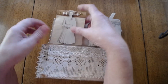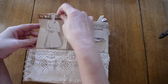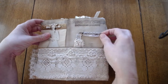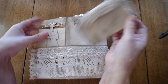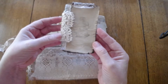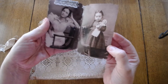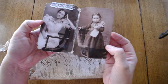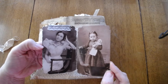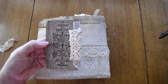Over here I just wrote 'Martha,' so this is obviously going to be called Martha. The idea here was to have something — vintage photos of maybe her when she was a child, or her and her daughter. And these are those Tim Holtz cards.